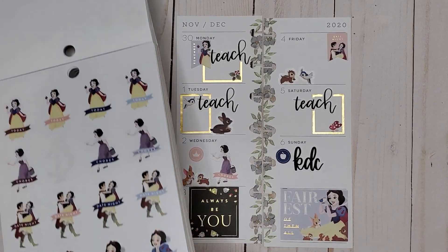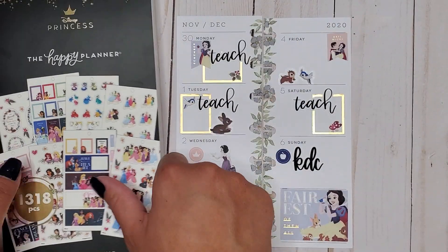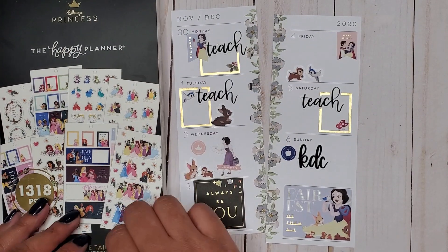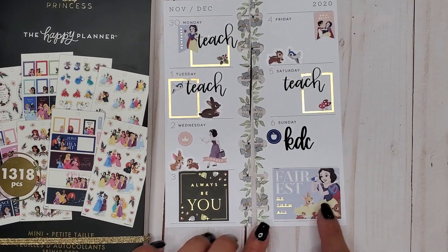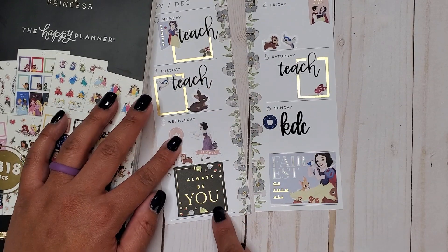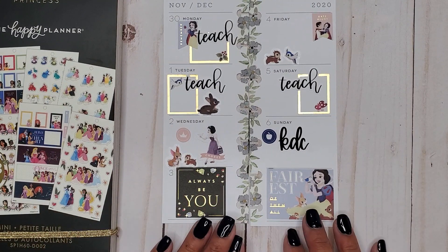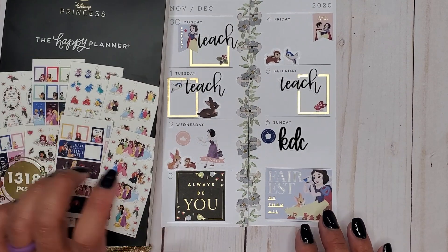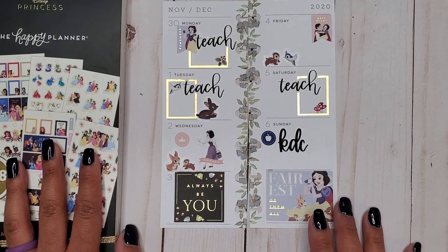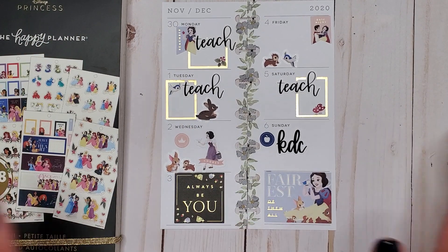I really like the flowers with this — I think it goes really well. I used the mini 60-sheet sticker book for the princess; it's called 'Princess Plans.' The mini fits really well — the stickers fit really well in the boxes, and these little boxes are perfect. This is a really good book if you have a Skinny Mini. You can use it in whatever planner you have, but if you're trying to figure out stickers for a Skinny Mini, this one is definitely really good for that.